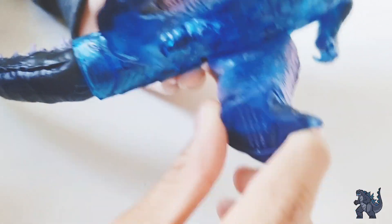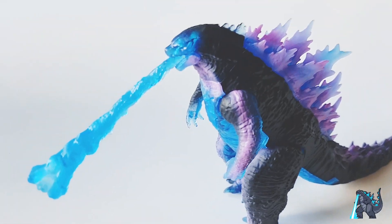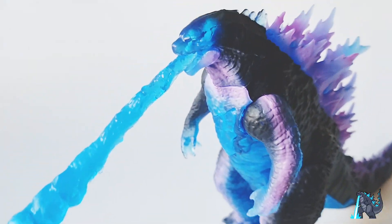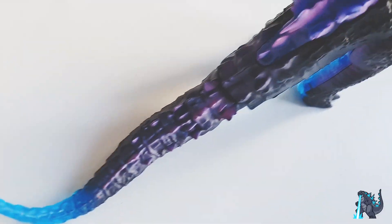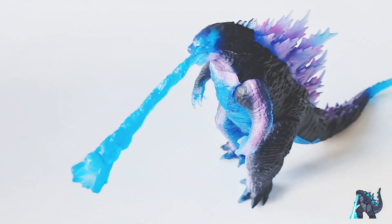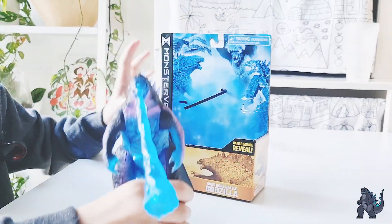There's also articulation on the foot — a bit, you see that? Okay. So that's it for this video, bye!